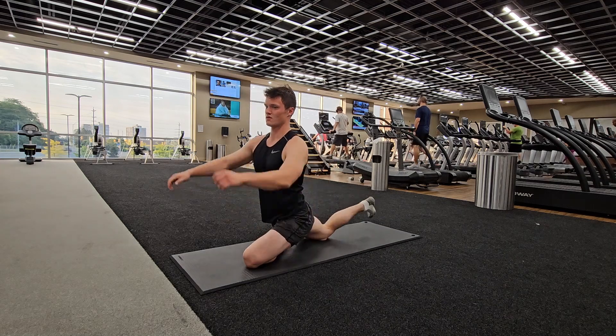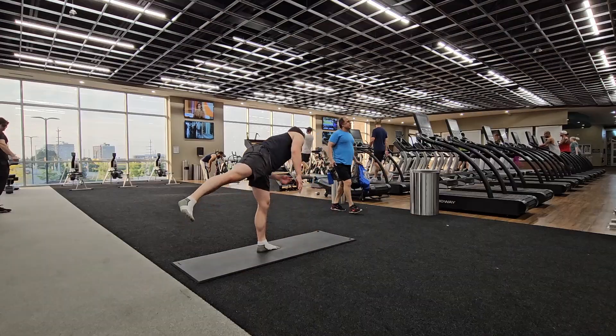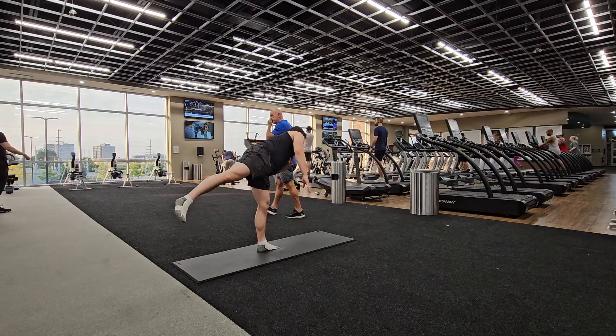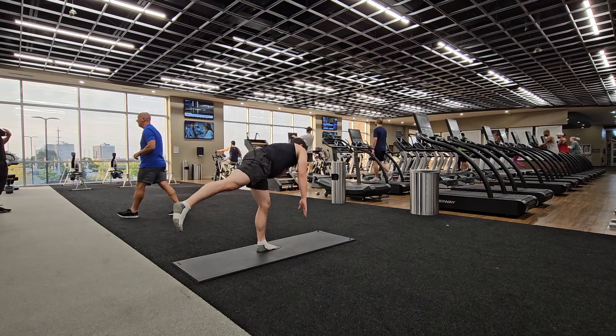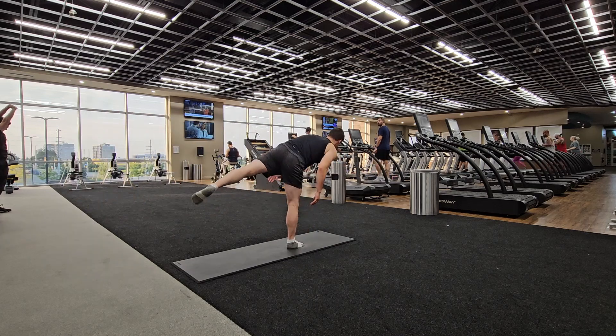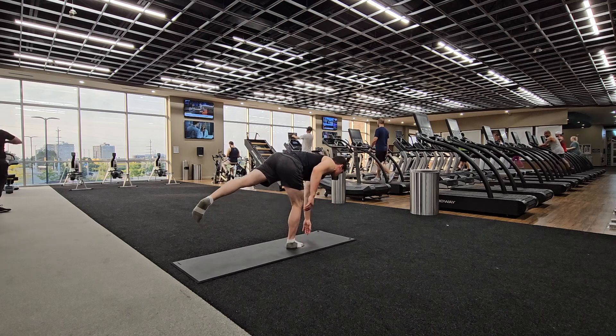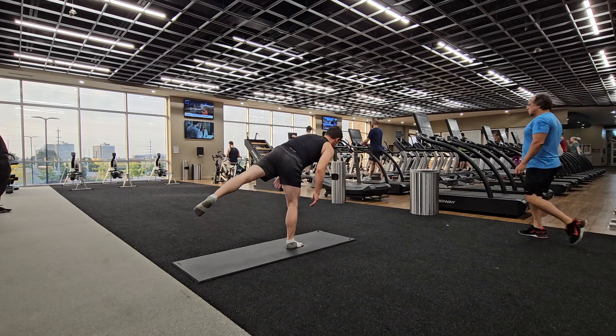And of course you got to do the other side, same thing, bringing the foot up. Next we have the airplane — I'm pretty much just touching the ground and then opening up with my hips, really trying to activate the hip flexors.